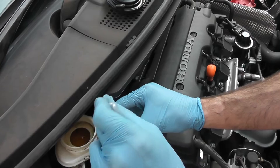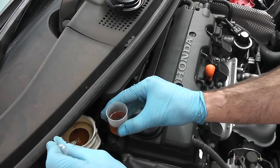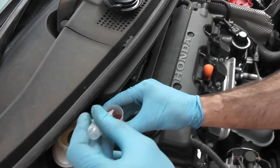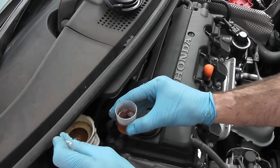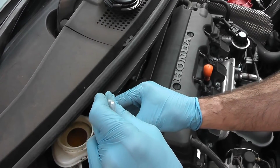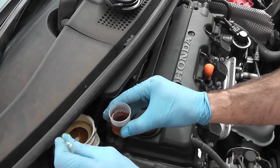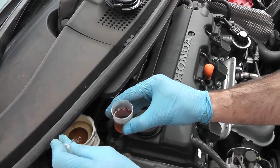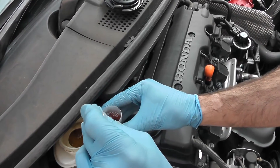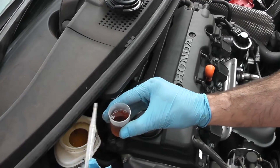It's very important to either replace your brake fluid every two years or at least test it for the boiling temperature. Most brake fluids are synthetic and synthetic brake fluids naturally absorb moisture from the atmosphere - they are hygroscopic fluids. The more water you have in the brake fluid system, the lower the boiling temperature. So a good brake fluid that boils above 250 degrees Celsius can drop to boiling at only 150 degrees Celsius with just three percent water in it.